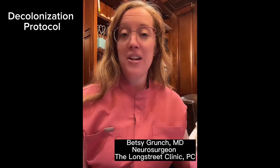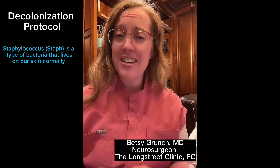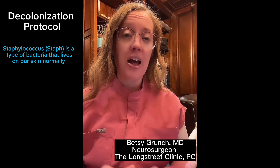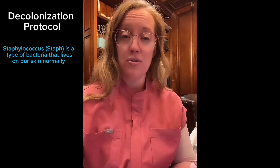I'm going to go through the decolonization protocol for your upcoming surgery. First of all, what is decolonization? We have staph that lives on our skin — that's a normal bacteria. However, certain types of bacteria that live on your skin can increase your risk of an infection after surgery.